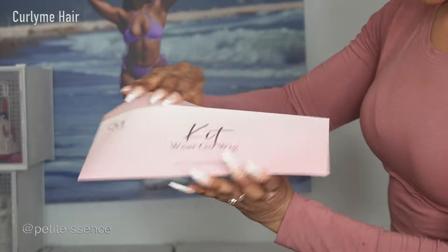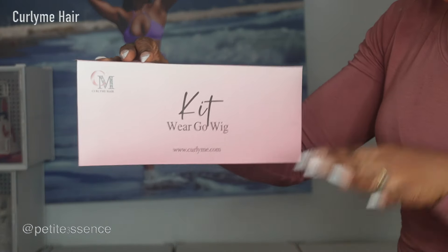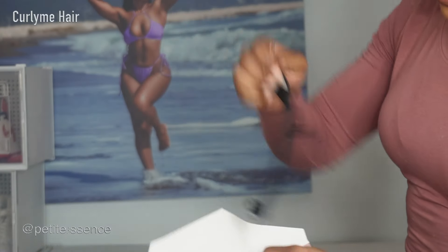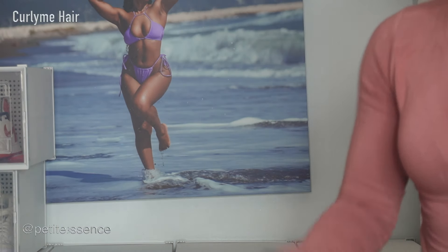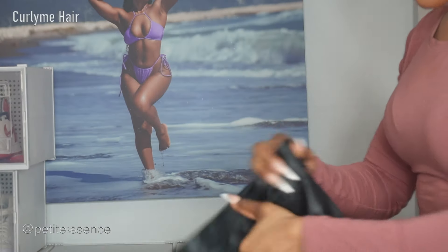I also got this envelope which is basically telling you that this is a wear-and-go wig kit. I love this — so organized. There's an extra adjustable elastic band as well as some combs for your wig if you need more. And then finally in the box I got this drawstring bag which is also branded.